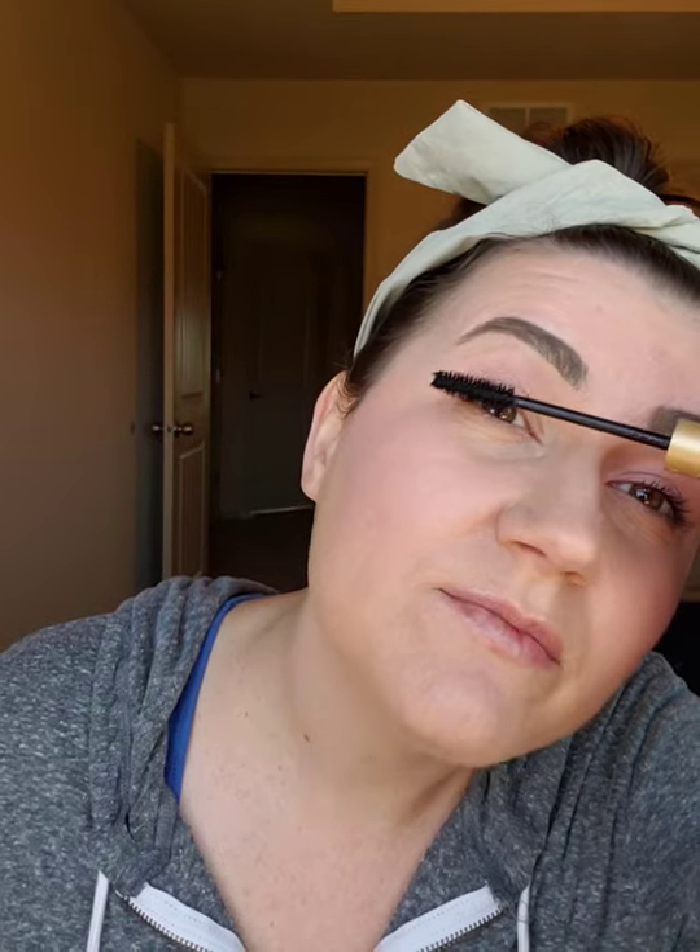Now mascara. So normally I use our primer, but I'm not going to — I'm going to show you guys how our mascara looks without the primer. If you want to add that in, I a hundred percent would, but we are going to do our mascara and then our face is going to be done. If you have a color you like to use for blush and for your eyes, let me know. I probably should have curled my lashes — I love our primer because it curls my lashes. We'll just get a couple layers of mascara on. I love that this just makes you feel put together.